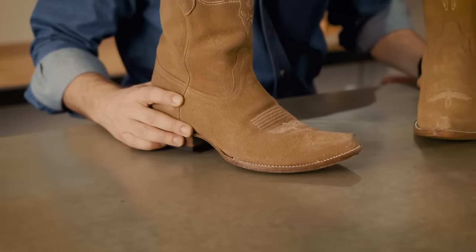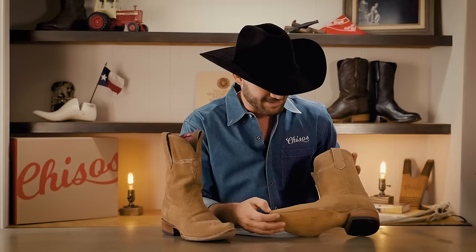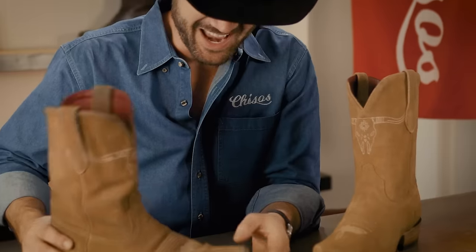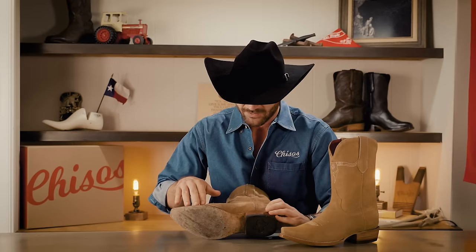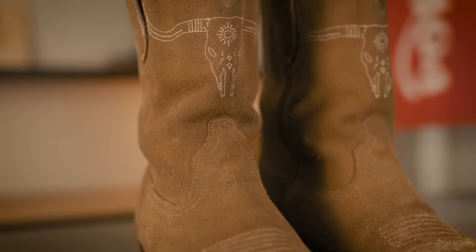Here we have the fabled Chisos rough out. On my left is a brand new pair — rough out is a full-grain piece of leather turned inside out so the rough side is out. It's not suede; it's a lot tougher than suede and it's actually the strongest leather we make. It takes on a lot of character as you wear it. These on the right are about a year old — they've had a lot of rough work. These are Dimitri's on our team who does all our camera work. He wears these out in the field, in the Chisos mountains, shooting, and you can tell that he gets down and bends a lot in his boots.